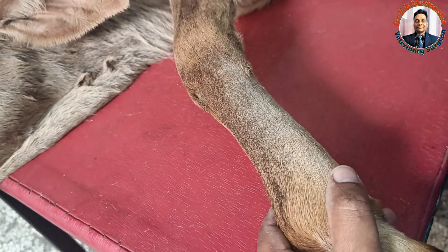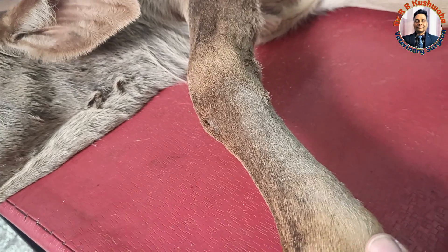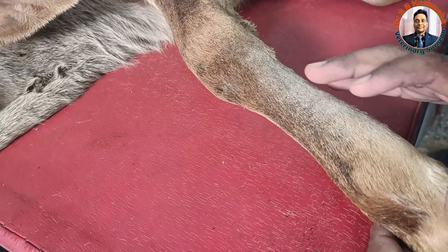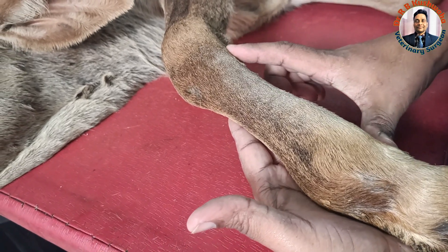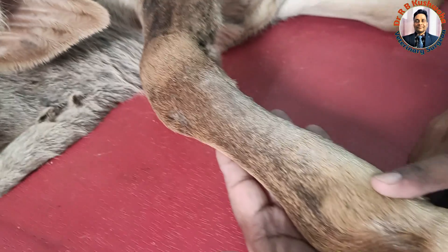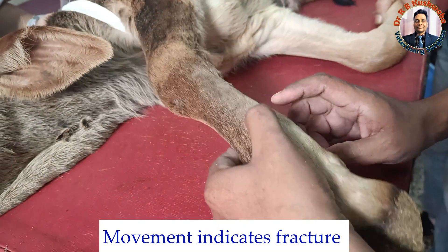For external coaptation, whether using plaster of Paris bandage or synthetic cast, the principle is that we should immobilize one distal joint and one upper joint at the fracture site. Whatever splint we apply must extend from here to here to immobilize the carpal joint as well as the fetlock joint. Some doctors apply the splint only up to a lower level, which is not correct because in that case there is no immobilization of those joints. Always include one joint above and one joint below the fracture site.